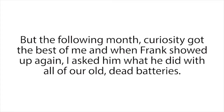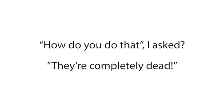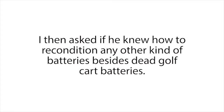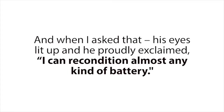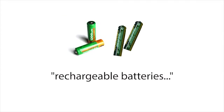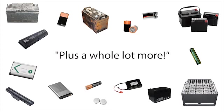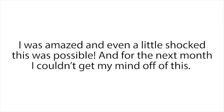"I recondition them and sell them for a nice profit," he said. "How do you do that?" I asked. "They're completely dead." He just smirked and said, "That's my secret, sorry pal." I then asked if he knew how to recondition any other kind of batteries besides dead golf cart batteries, and when I asked that, his eyes lit up and he proudly exclaimed, "I could recondition almost any kind of battery — anything from car batteries to computer and phone batteries, rechargeable batteries, solar power batteries, deep cycle marine batteries, forklift batteries, plus a whole lot more." I was amazed and even a little shocked this was possible.